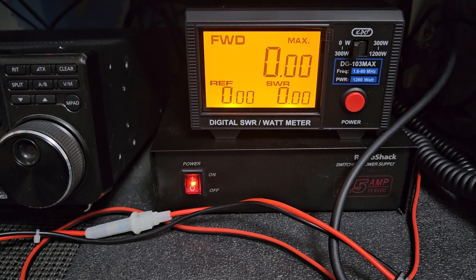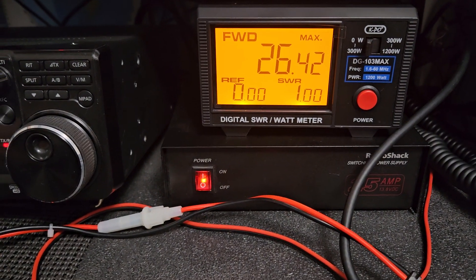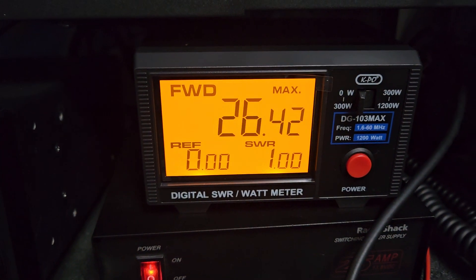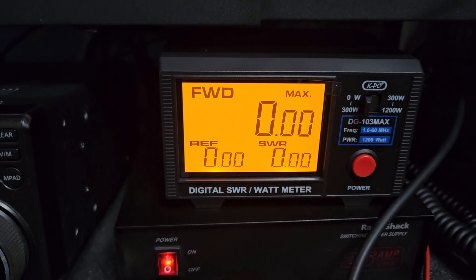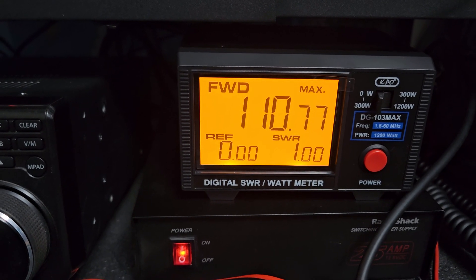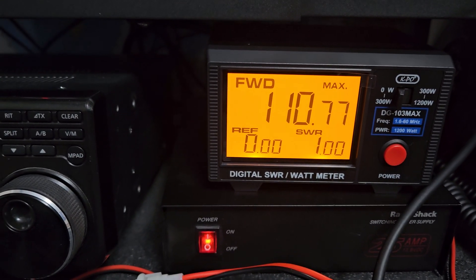We'll go to AM and key up — I'm happy with that, it's about 25 watts, which is what these usually do. Then we'll go to FM and key up — I'm happy with that, it's showing about 110, so these are about 100 watts on FM. Not too bad.